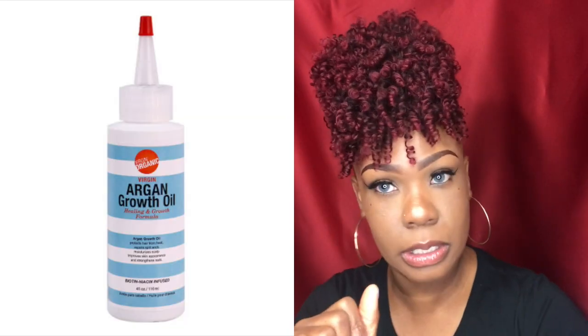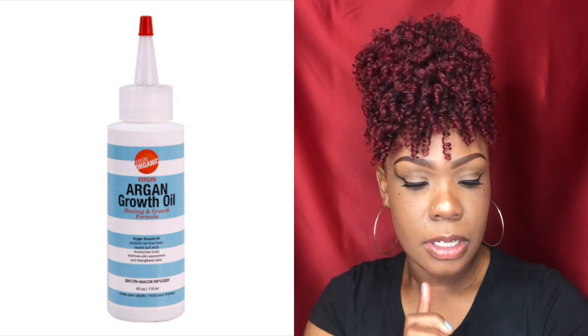I was also sent some Virgin Argan Oil Growth Oil. I don't know how well it works yet, but it did make my hair shine. Once I slicked my ponytail up, I rubbed it on there to give it some shine. It says it protects hair from heat, so you can use it like a heat protectant, repairs split ends, moisturizes the scalp, improves the skin, and strengthens nails — so it's multifunctional. You can put it on your hair, your face, your nails.